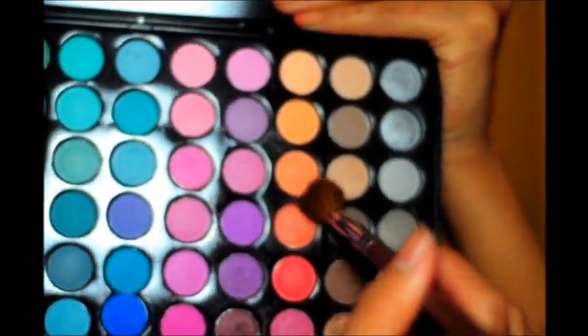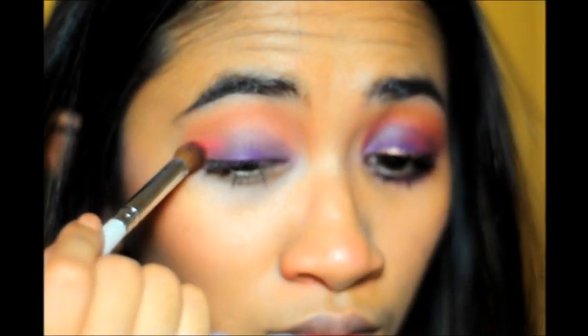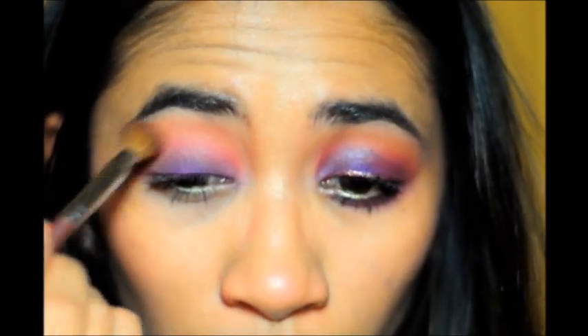Now we're going to take a fluffy brush and mix two colors to get the Cinnabar color — a peachy color and a light tan color — and apply that to the crease. You might need to do a couple of applications just to get the same intensity as the Cinnabar blush. Then we're going to take that red and apply it to the crease or the outer V to replace the Russet. Then blend that out using the two colors we mixed earlier, just to reduce the intensity of that red eyeshadow and blend it out.